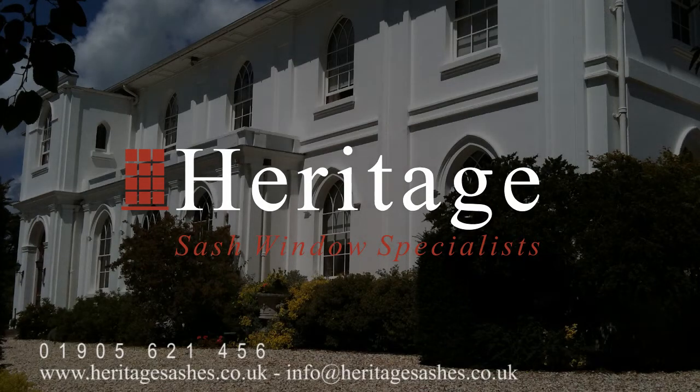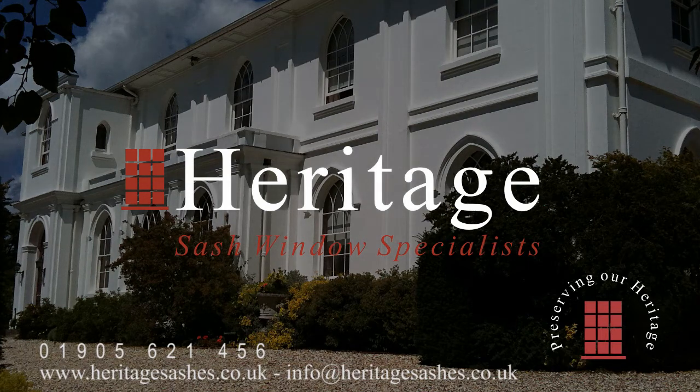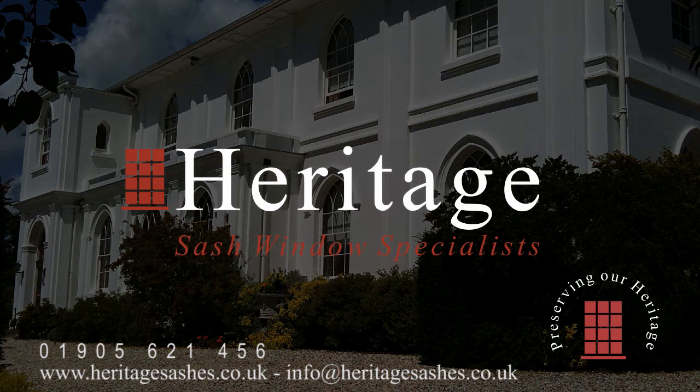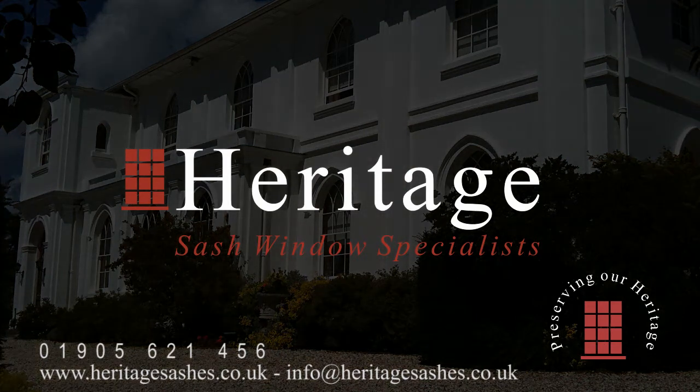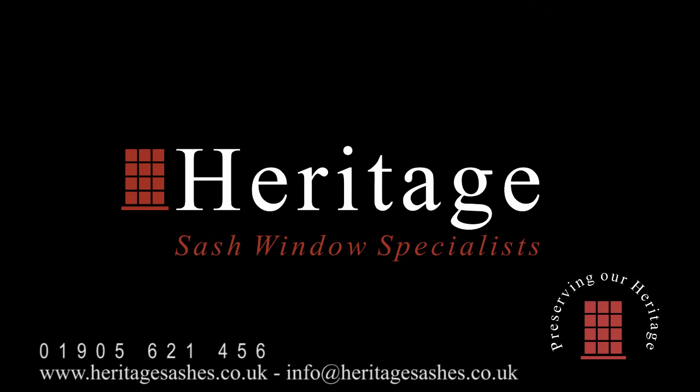For more information, or to arrange a survey, please visit www.heritagesashes.co.uk, or send an email to info@heritagesashes.co.uk.